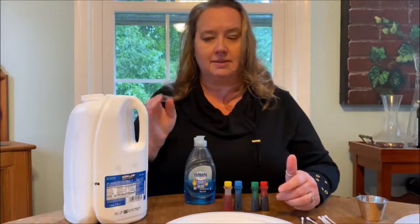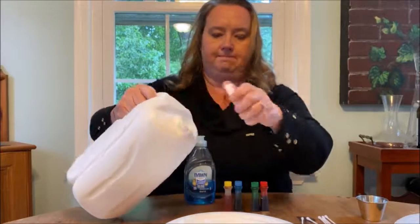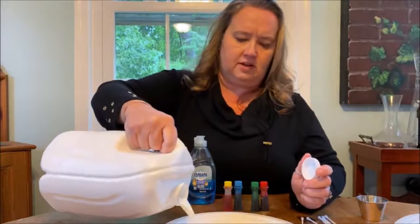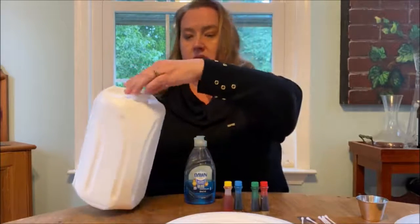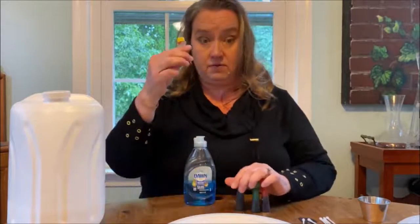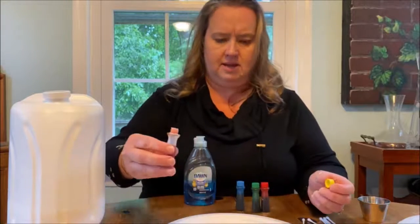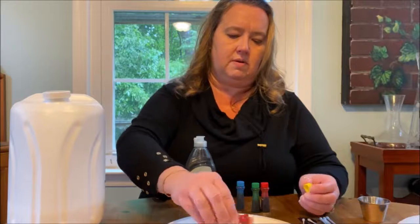So watch what happens. We're gonna first just put a little bit of milk on our plate, just enough to kind of cover the bottom of it. You can do any kind of milk with this — in fact, you might want to try it with different kinds of milk. Then we're gonna take our food coloring and put a couple of drops of each color anyplace on the plate. I'm gonna put them toward the middle. It works anywhere though.